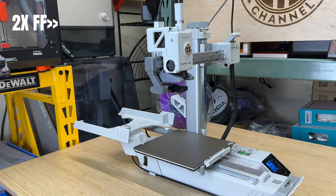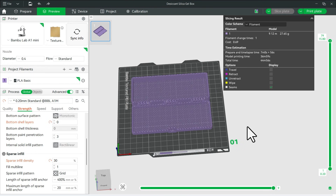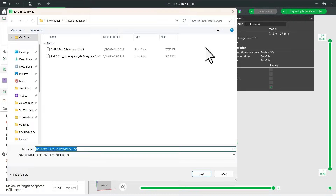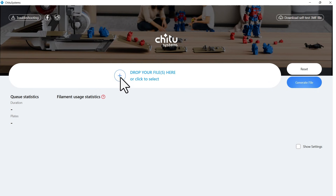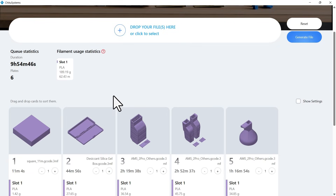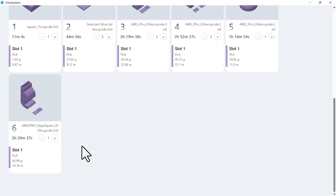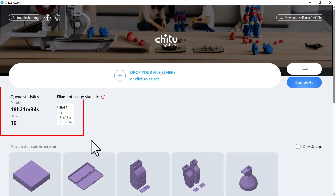So far, everything seems to be working fine. Next, I'll start slicing some models. Instead of sending the print directly to the printer, you need to export files one by one. Once all the files are exported, you can open them in their software. I currently have 6 plates loaded, and the total print time adds up to almost 10 hours. I can change the number of copies for each plate, and you can see the total time and filament usage update accordingly. Now I've increased it to 10 plates, and the total time is over 18 hours, with about 342 grams of filament required.